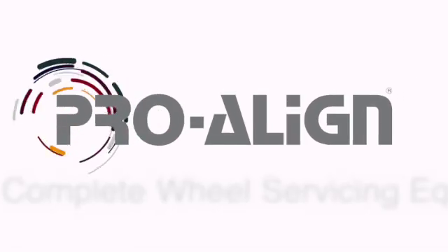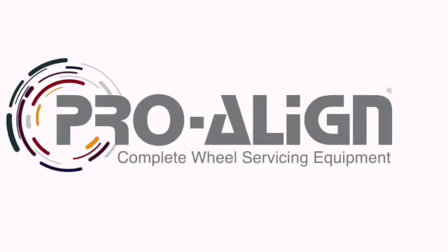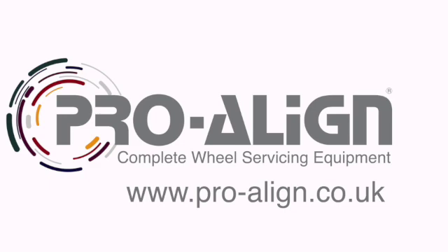For more information on wheel alignment and wheel service equipment, please contact ProAlign, the exclusive distributor in the UK and Ireland of Hunter Engineering Equipment.